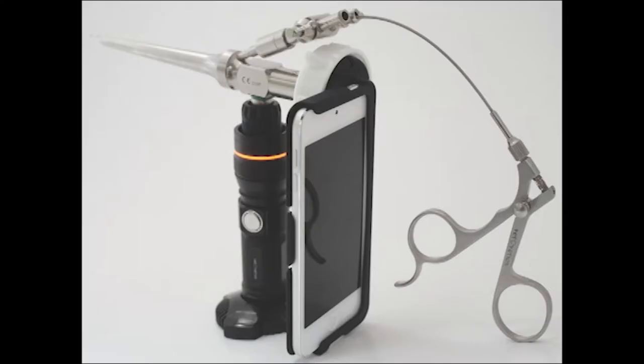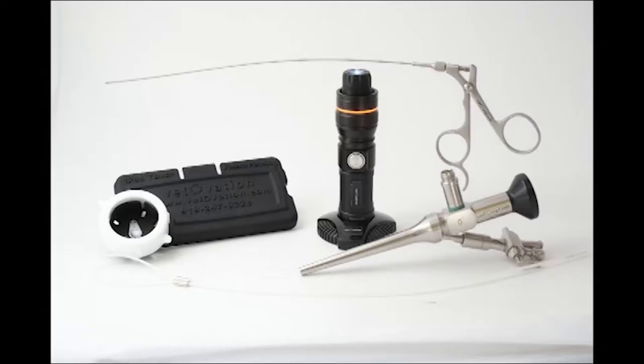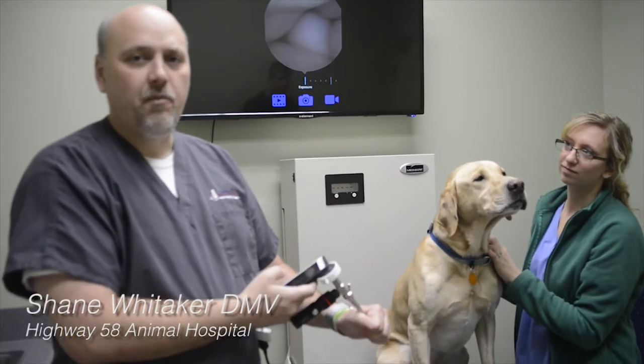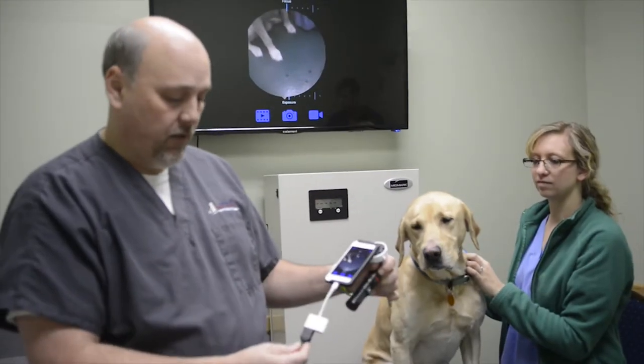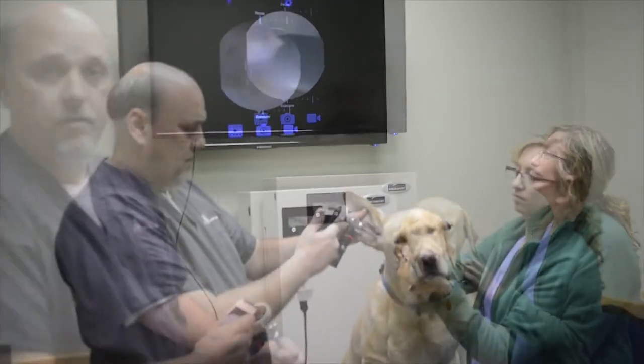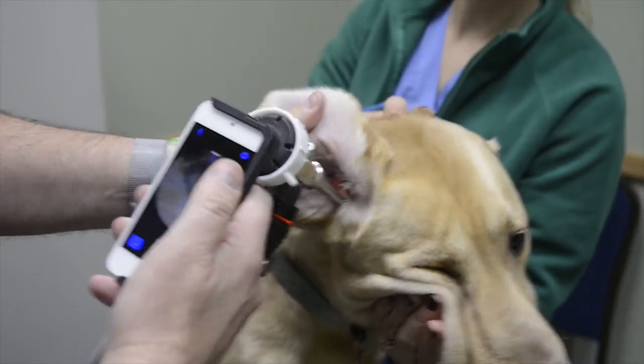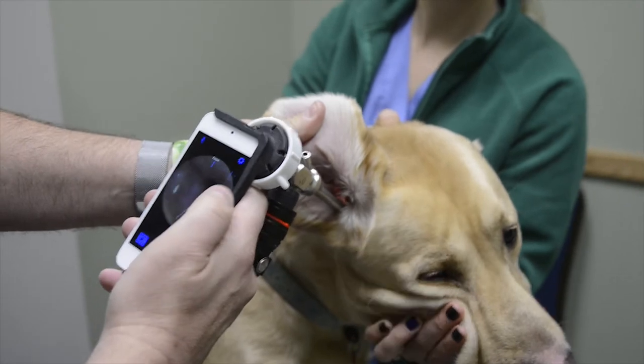The Video Scope is a simple-to-use system that attaches a scope to your iPhone or iPod Touch for otoscopy, rhinoscopy, and rabbit intubation. The scope magnifies the image times 30 and has a working channel to take a biopsy or remove debris. You already know how to take pictures and video with a smartphone. The images can be shared with a TV via an HDMI cable. This is a great way to share images with a client during an annual exam.